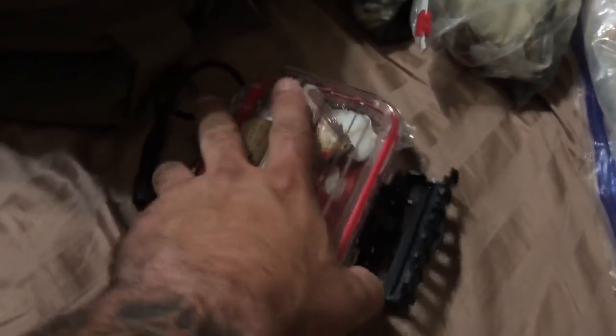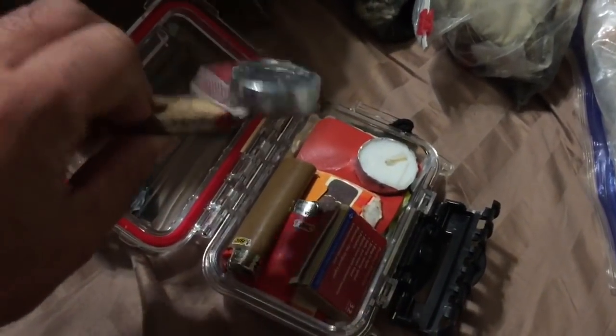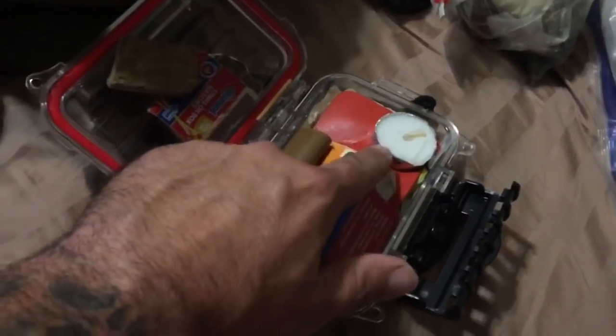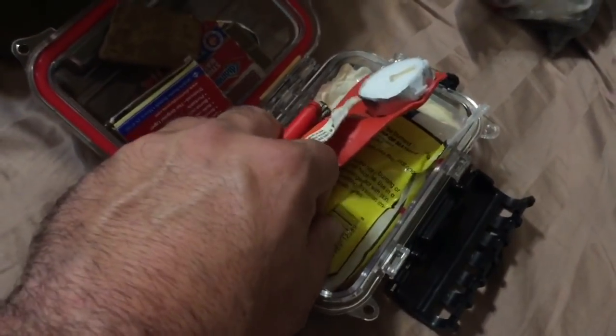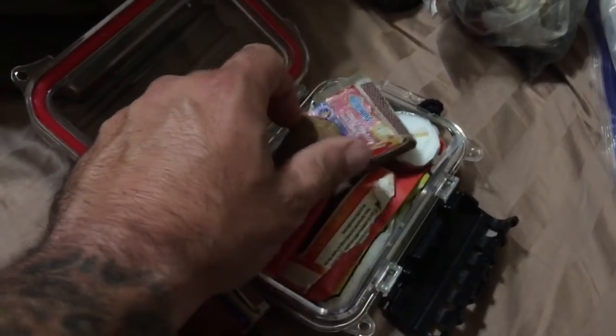My fire kit is in a waterproof Plano box. Inside: a compressed fire bar, a tea light, some matches, a couple of Bic lighters, another tea light, more matches, napalm in a sack, and tinder. I can build a fire with what I find off the ground and a Bic lighter, but if I need a little extra help this kit provides it.